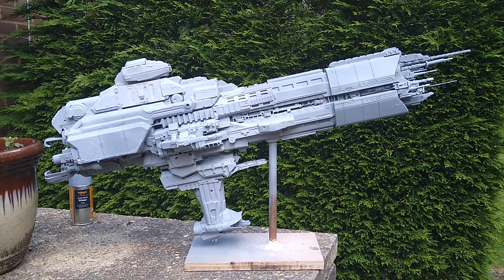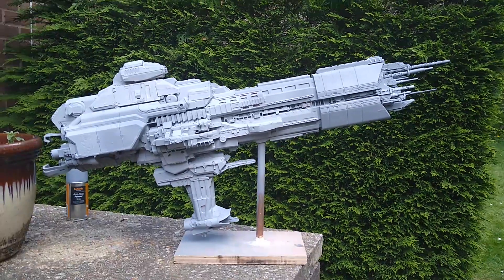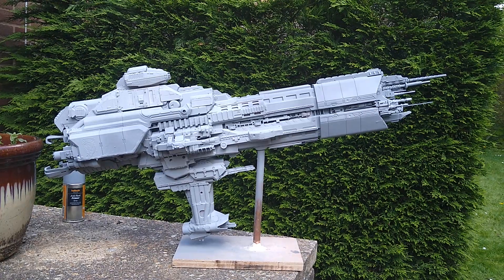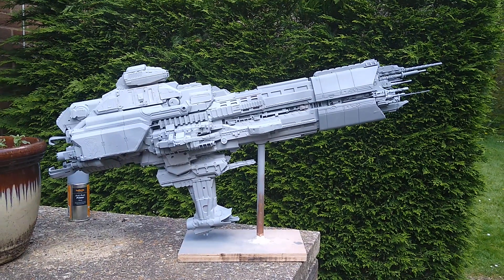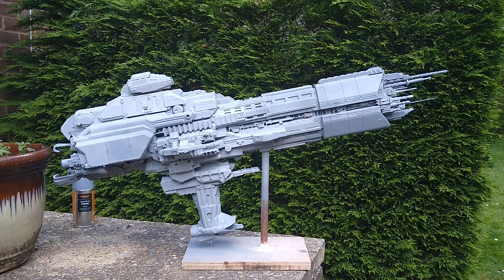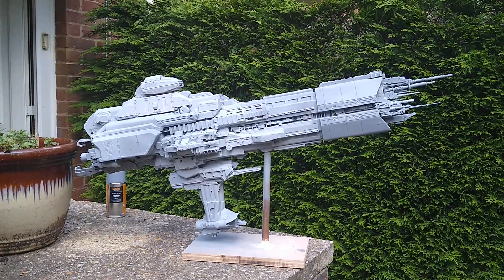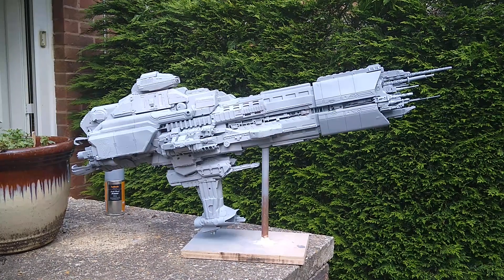So that's part one of this video. There are some other things to show you in part two, which I'll get on to in a minute. I've spent this weekend finishing off this design and I'm very happy with how it looks at the moment.